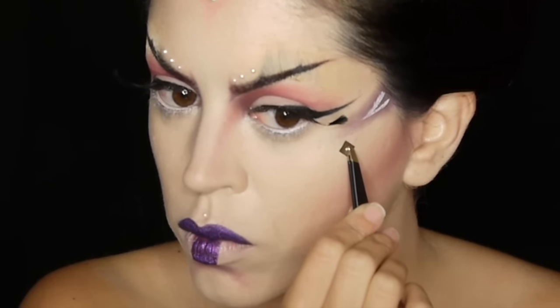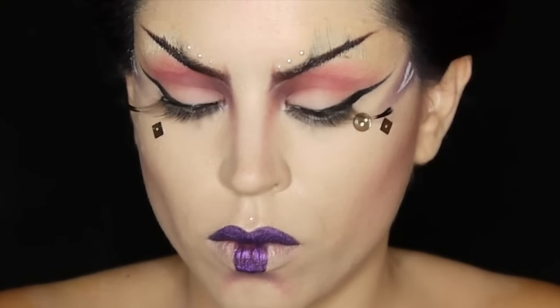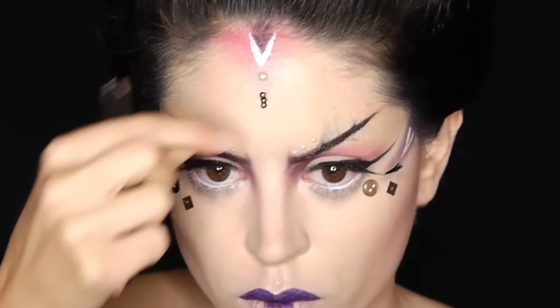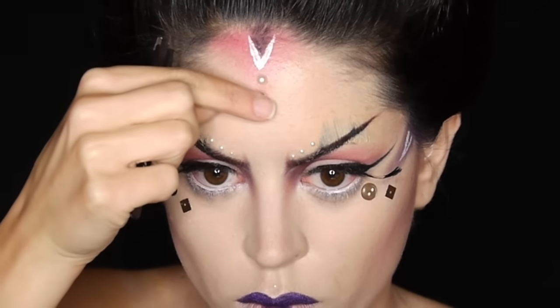I'm also sticking on some buttons and other trinkets. The two sides don't have to be even, they just have to be cohesive and that completes the face look, so let's move on to the body painting bit.